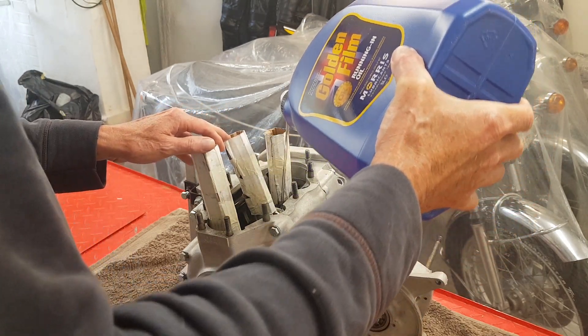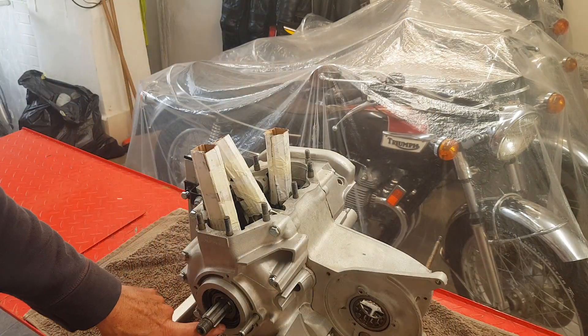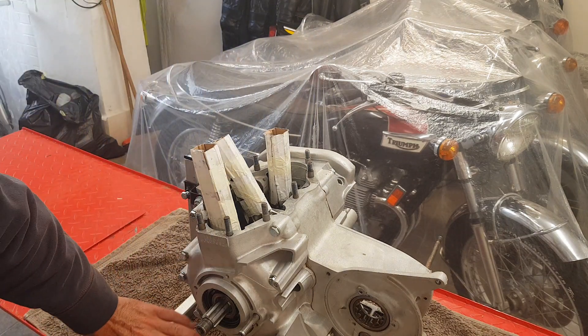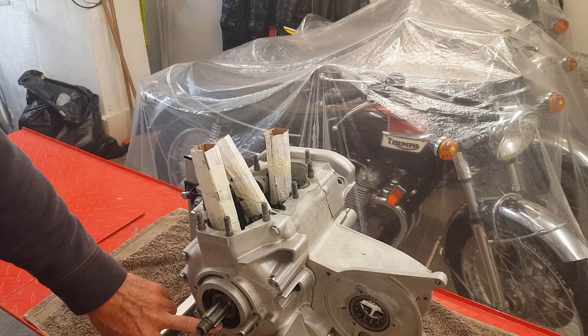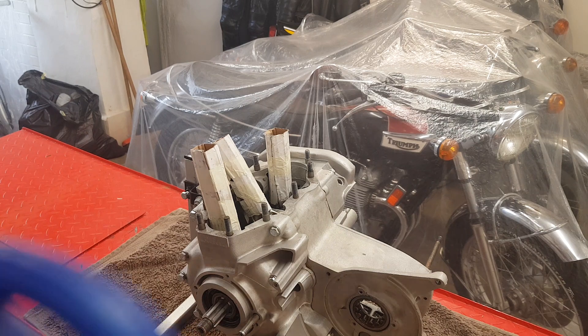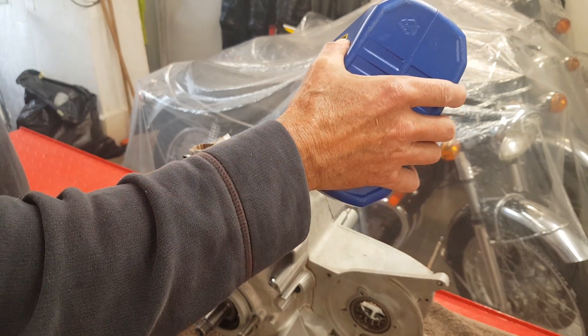How much? Well, if you pour too much in, it will come out of the main bearings. So if it starts coming out of there, you know you've put too much in. I haven't got much left — I'll just finish off the rest of this.